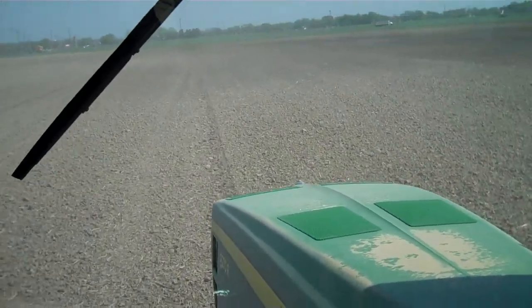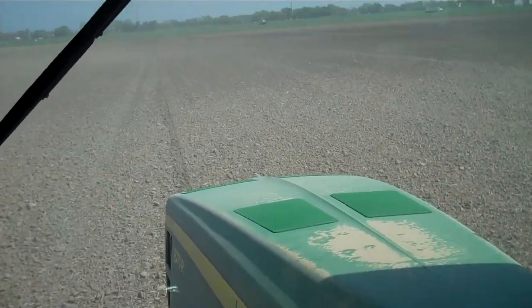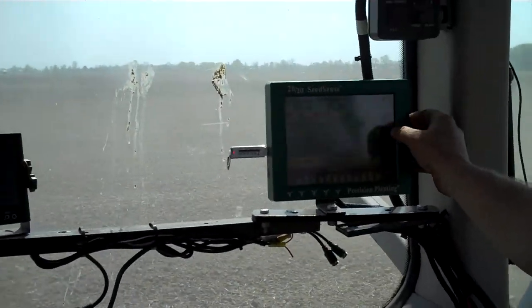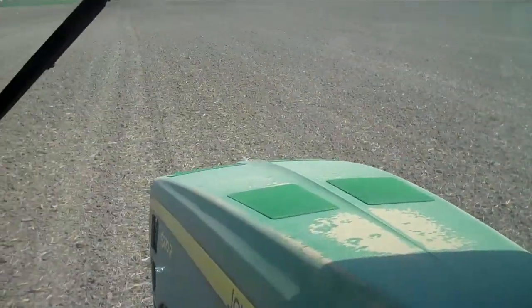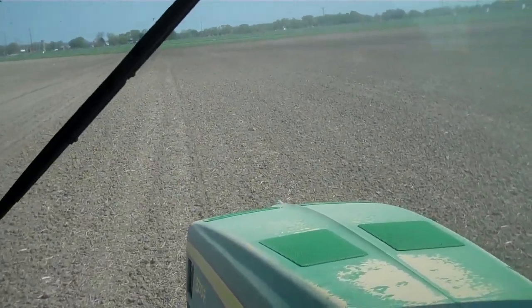Makes for a long day out here, doesn't it? Do you like planting? Oh, I love planting. I plant corn every day all day. I started Monday — I've planted basically 420 acres since Monday with this planter. And then I've got a six-row planter that Jason, the guy that works for me, is planting with.